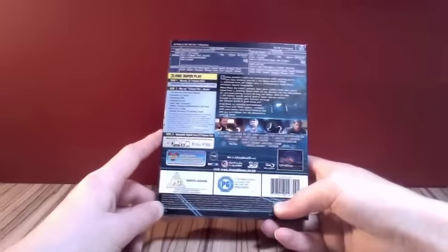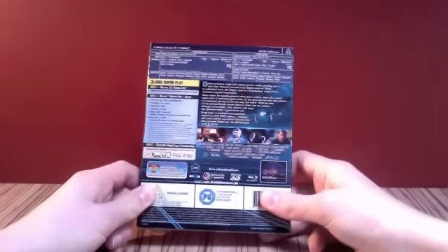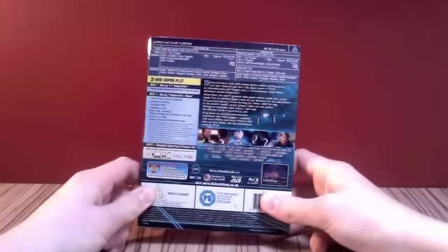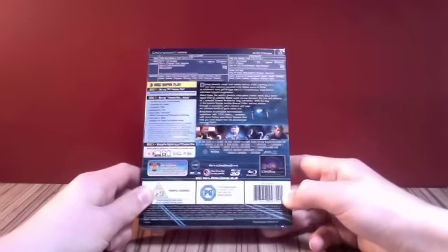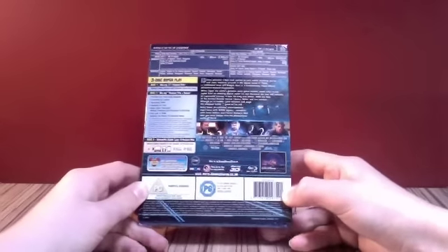And then you've got Disc 3, which is a Disney digital copy of the film. You've got Region A, B, C. It says runtime: 125 minutes approximately. I've never seen it — it's going to be really good though, I can't wait to watch it in 3D. It should be fantastic. And yeah, it's a PG, as you can see there.